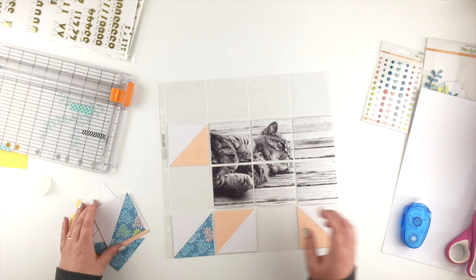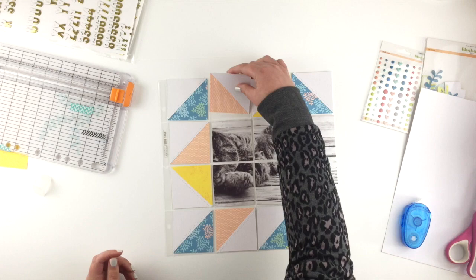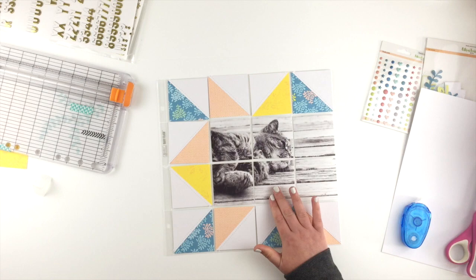Now I can lay them out on my pocket page. I'm just trying to spread the colors out so there's a nice balance across the page. I'll just flip a couple of them around — I think I'm happy with that for now so I can carry on.